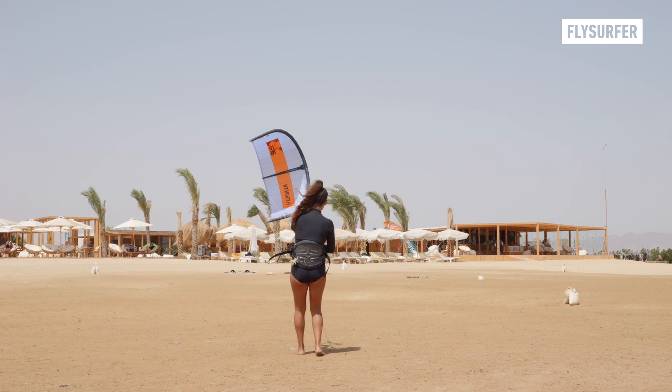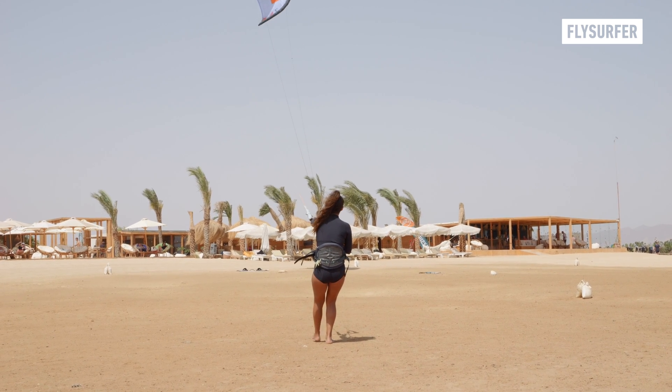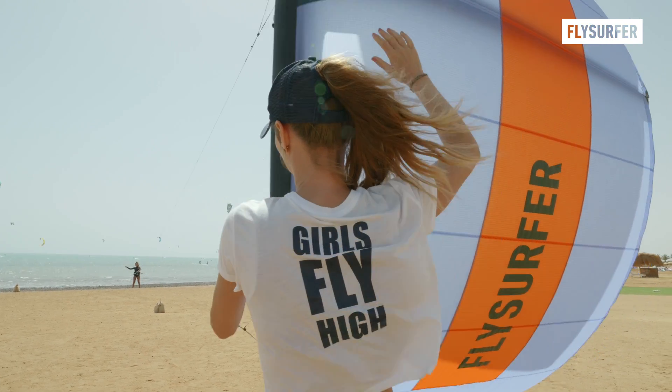Launching the kite is one of the fundamental skills every kite surfer needs to know. Follow these three steps for a safe launch.